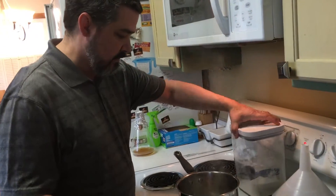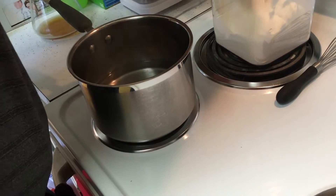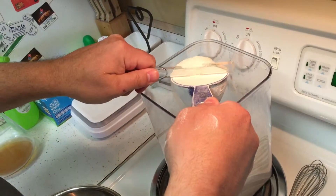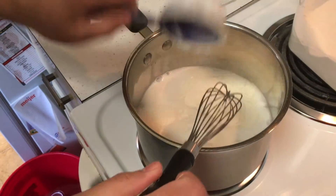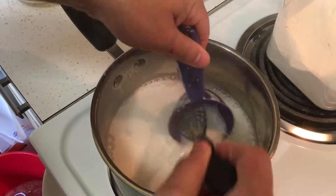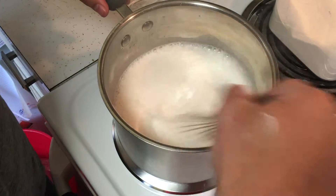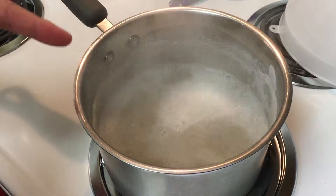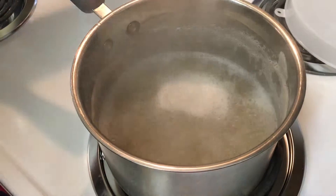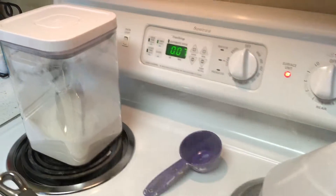Once we've reached boil, we are going to add a half a cup of light DME to it. You don't want to use dark because you want to have a very light wort — you don't want to have a high gravity. Remove it from the heat, just like when you're doing your beer — you don't want a boil over. Remove it from the heat, give it a good stir until it's all mixed in, then right back over the heat. Once we hit a hot break, you really don't have to monitor it anymore. We're going to boil this for at least seven to ten minutes.